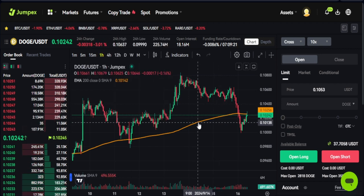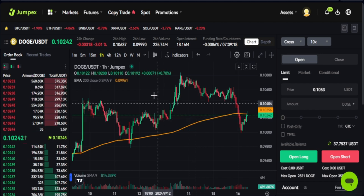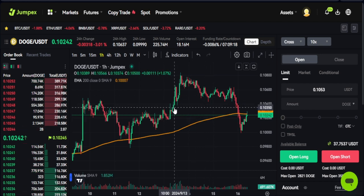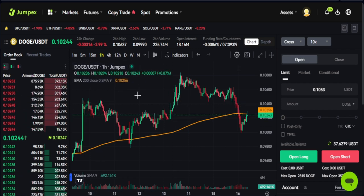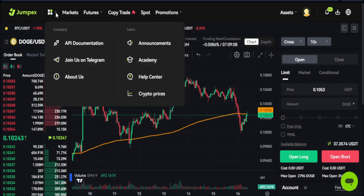If you don't have a JumpX account and you want to try this feature, use the link in the video description to sign up for an account. You get a welcome bonus and an upgrade to VIP3 once you do that.